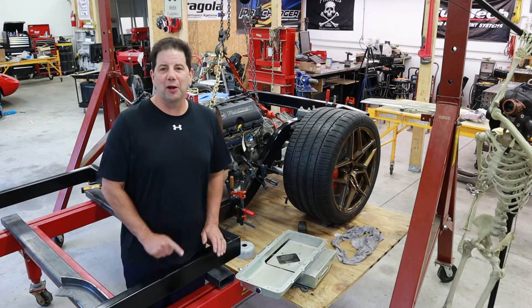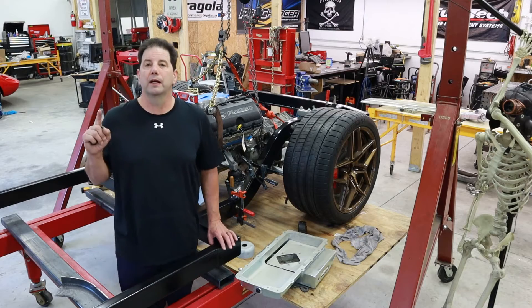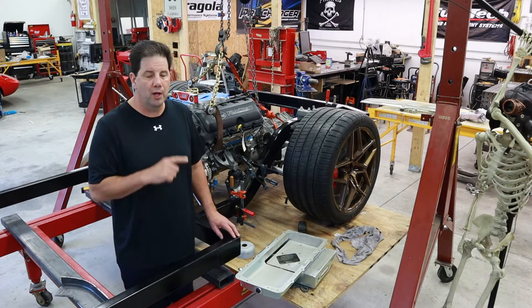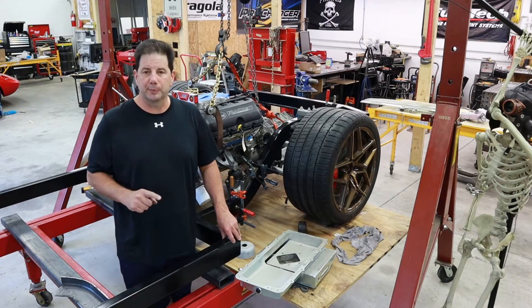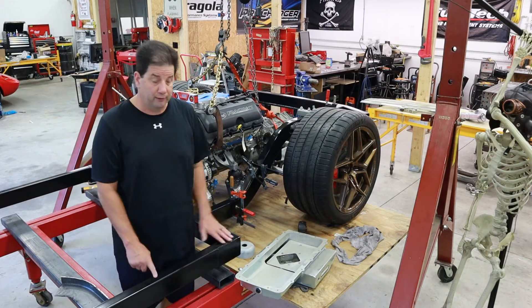Hey guys, it's Brian and welcome back to my shop. This is episode number seven of my do-it-yourself supercar build series, which is going by the name of Project Split Decision. I didn't come up with the name, but I really liked it. So Project Split Decision it is.